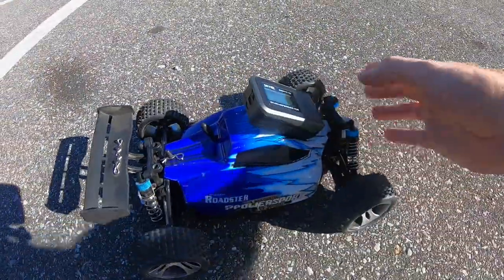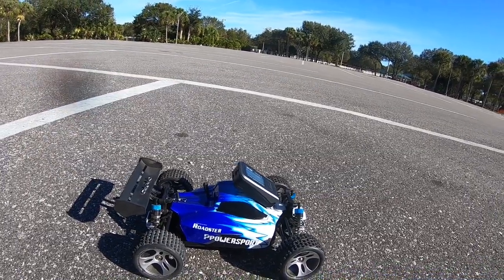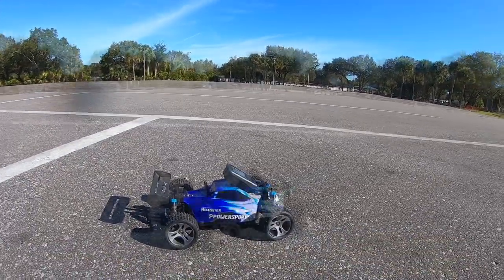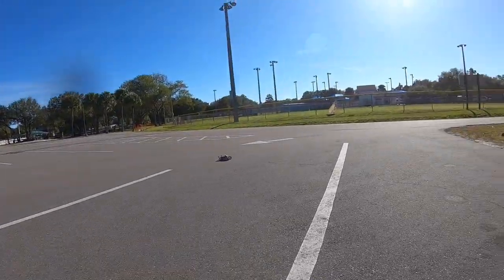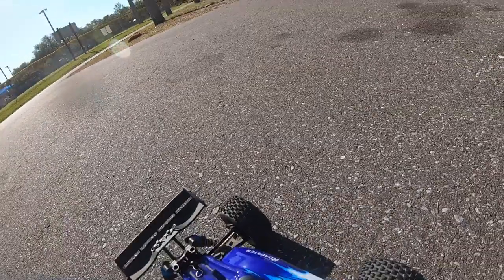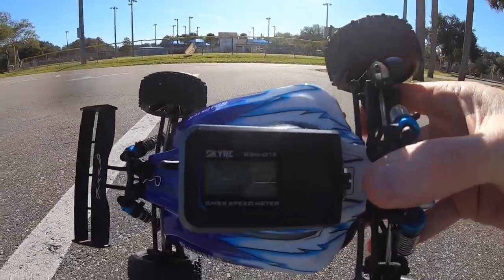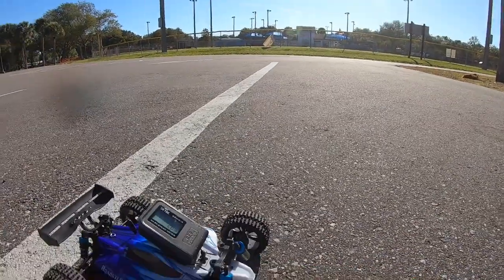All right, let's see how fast this is — just our $3.50 RC car. 26 miles an hour, not bad. Did you see that? 26 miles an hour, not too bad for a $3.50 car.